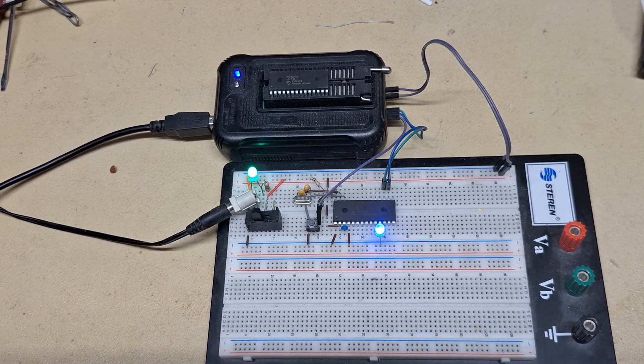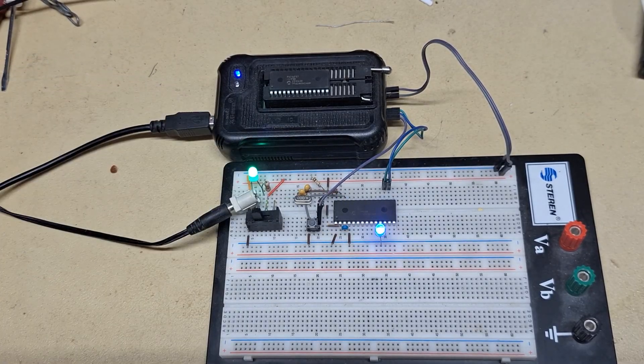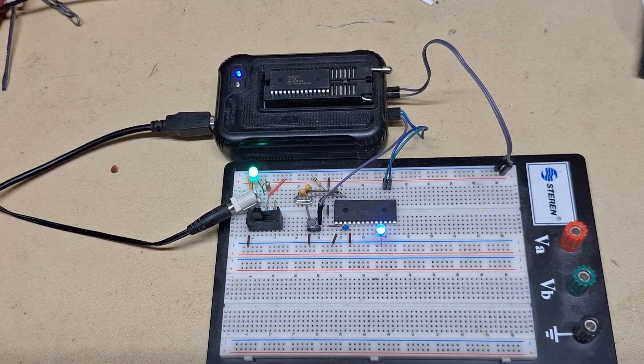Alright, let's look at a little project here. This is the PIC 16F57. It has 20 I/O pins and a single 8-bit timer, and it has an external input for that timer, and that's it. Very simple device, and we're going to be building a lot of these, so we can build lots of electronics.